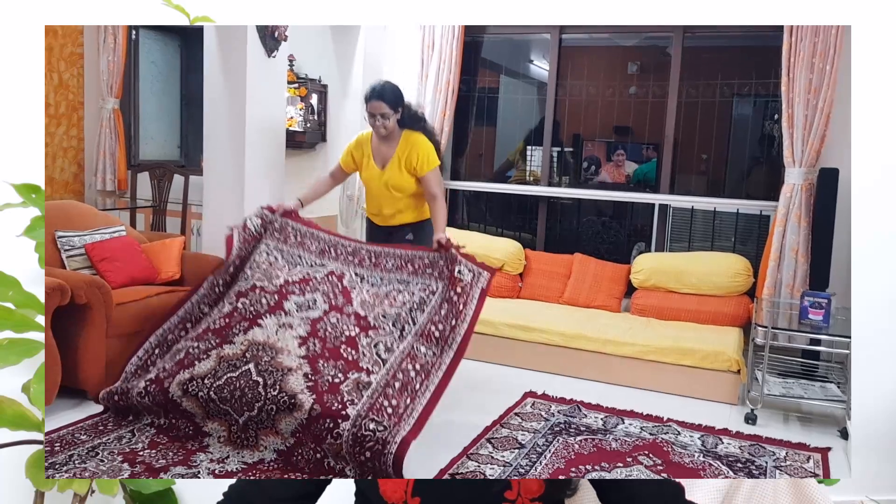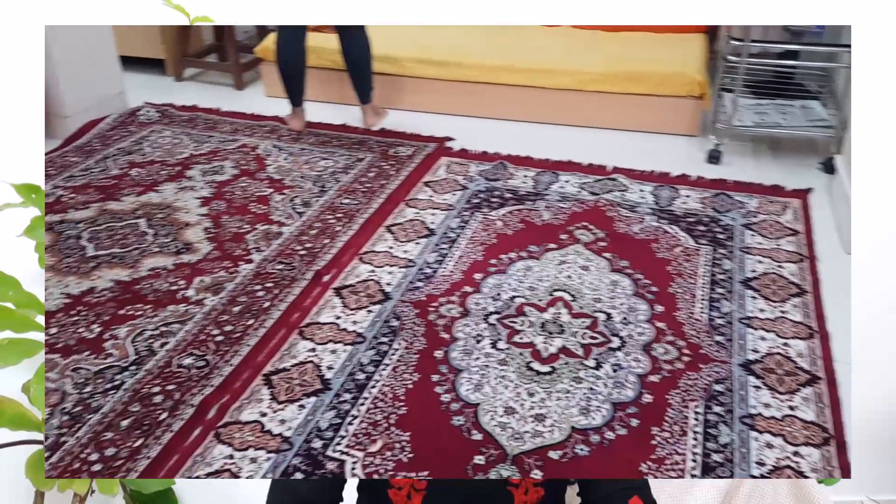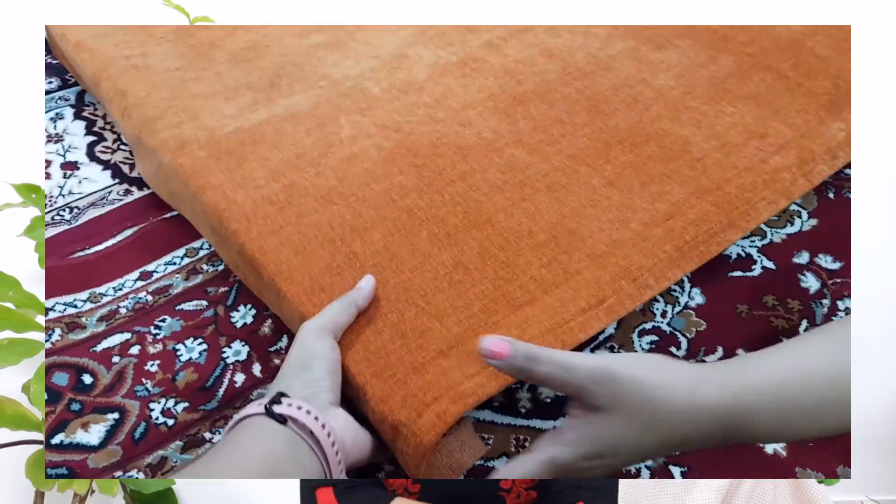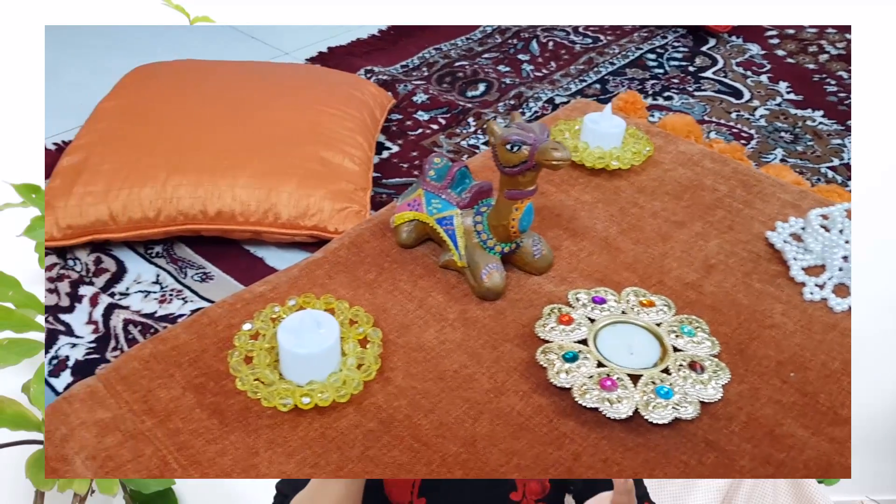The decor is the main element of everything — it makes the theme come alive. We wanted to create a flat, low-lying ground seating arrangement and decorate it with lots of pillows to give it that Arabian touch. We laid out two big, beautiful red carpets that we fortunately had at home, and placed five to six large cushions on the ground. That's how our low-lying dining table was made — surrounded with pillows, with a few elements like candles and some camels on the center of the table.